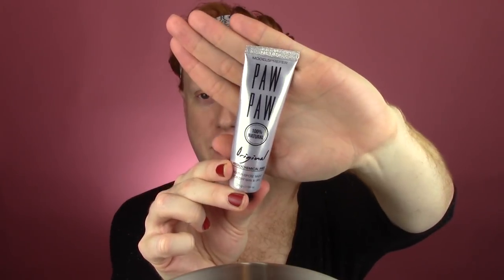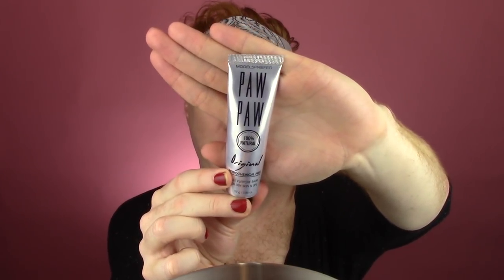I'm going to top off my lips with Paw Paw Ointment from the brand Models Prefer. My friend Jade got me this in a little gift basket when I went and stayed with her in Perth — she's such a sweetheart. She got me a bunch of Paw Paw Ointments to try. This is my favorite; it's the smoothest and really seems to last and hydrate the longest.